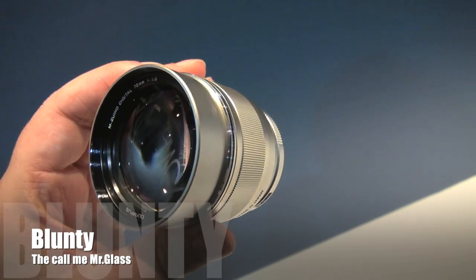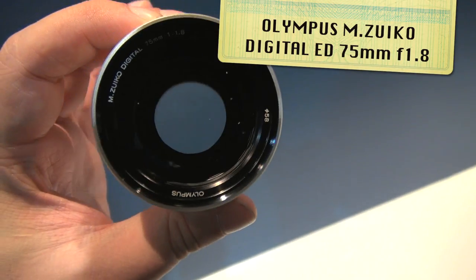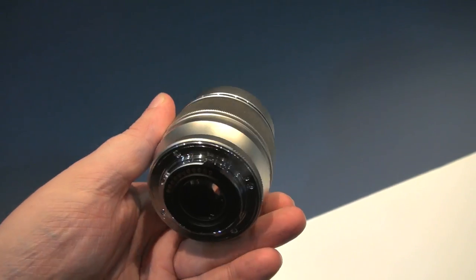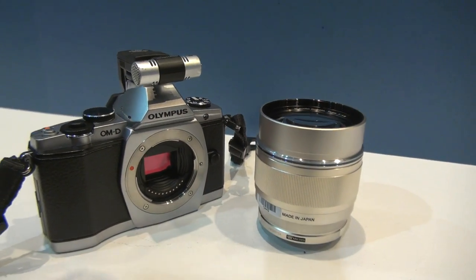Hello again and greetings folks, I am Blunty and this is the soon-to-hit shelves Olympus 75mm f1.8 Prime Lens. I'm here to tell you this unassuming tube of optics will soon become a must-have addition to the bag of tools for micro four-thirds system shooters all around the planet.